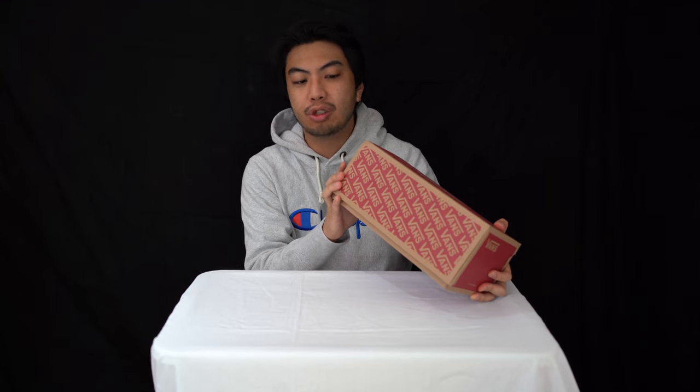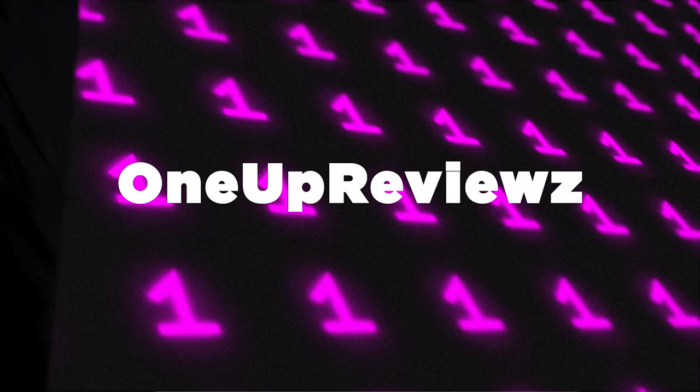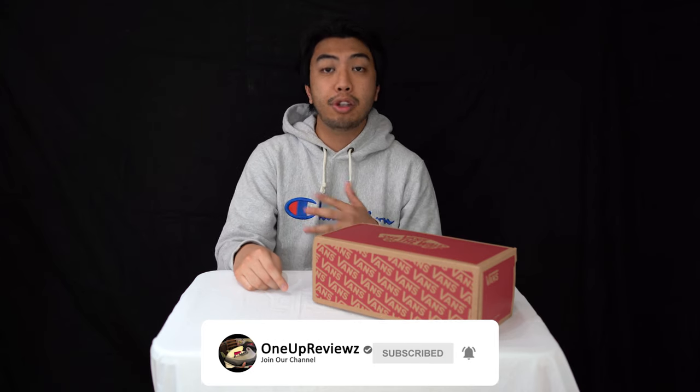Hey guys, Joe from 1UP Reviews and we've got a look at the Vans Era in black pink icing true white, part of the cords collection from Office. Before we get into the review, just want to remind you guys to hit that subscribe button and hit that notification bell so you can keep up to date with our latest reviews, news, blogs, whatever we put out.